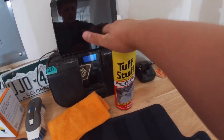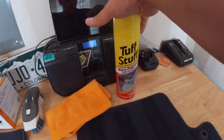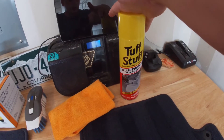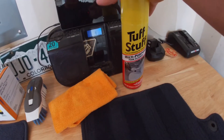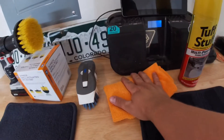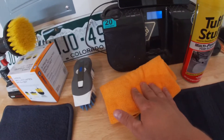Everything you're going to need: first thing is a cleaner. Tough Stuff is what I prefer — I've used it for a long time. You can use an all-purpose cleaner as well, does the same job. Some stuff will work better than others on different stains. You're also going to need a microfiber towel — at least one or a couple of them depending on how dirty your carpet is.